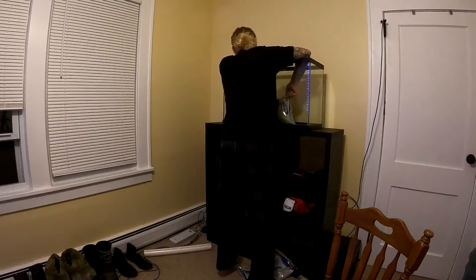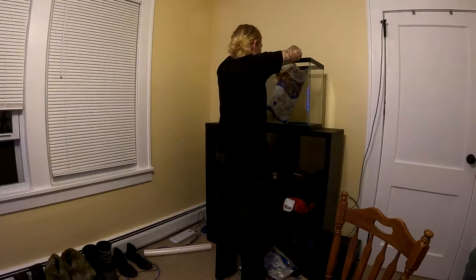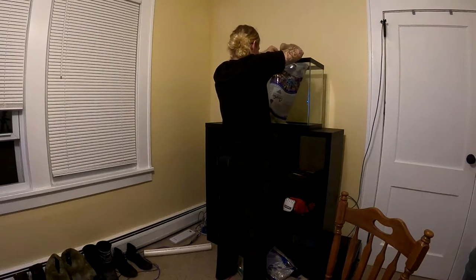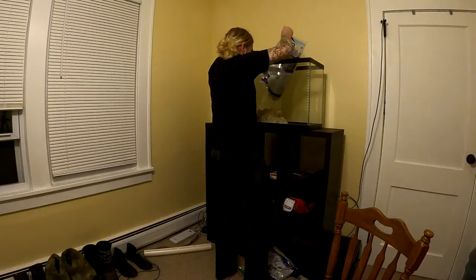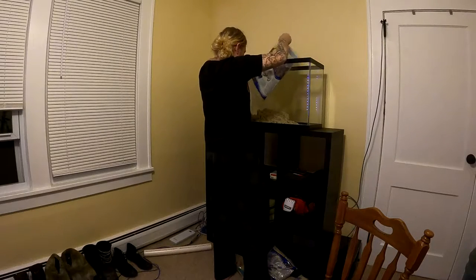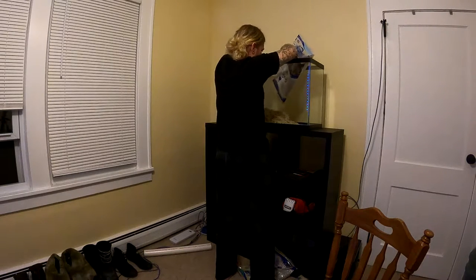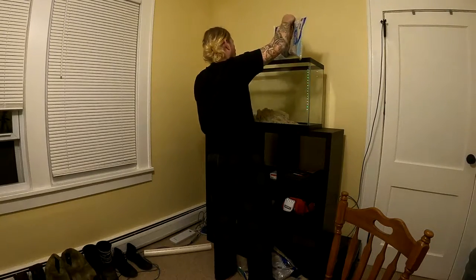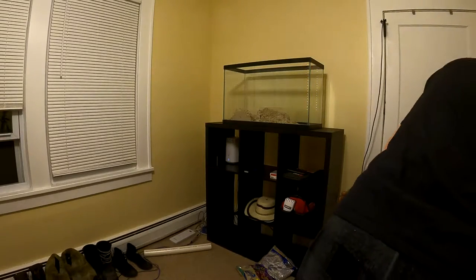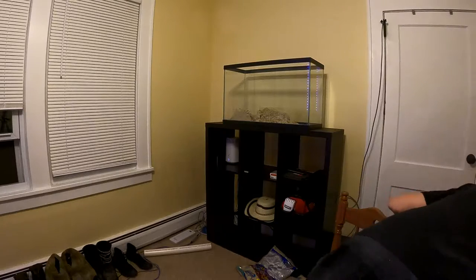On top I used two bags of special grade sand, both from CaribSea, which has live bacteria in it — very important. When you pour it out there's a lot of moisture, and you want to make sure you retain that water because it holds the live bacteria. Also check the date to make sure it's not expired. A lot of saltwater enthusiasts use live sand — it's just so much easier.